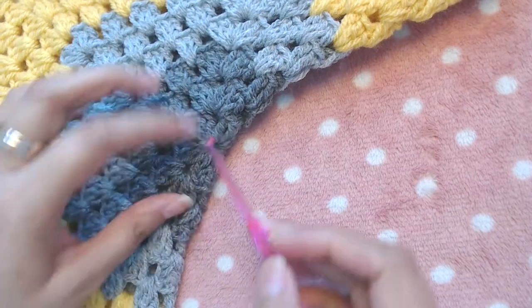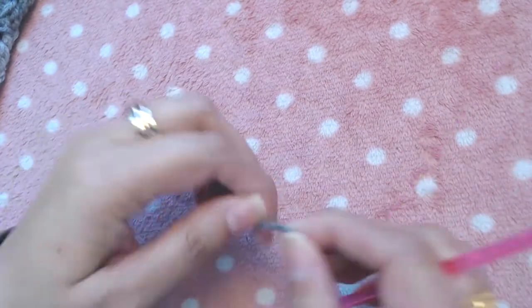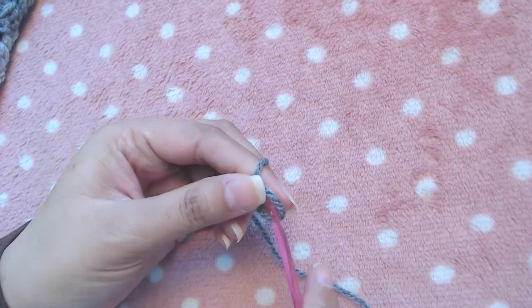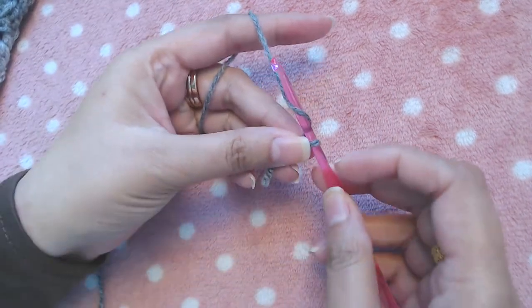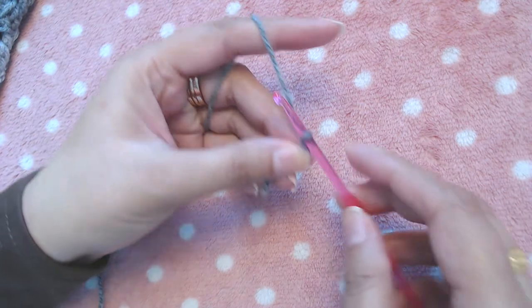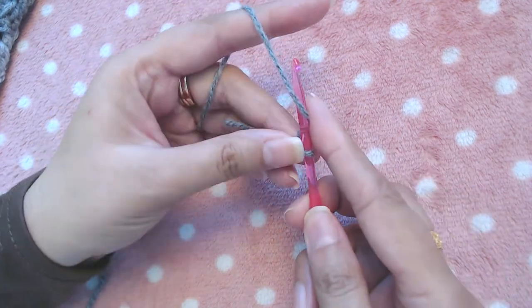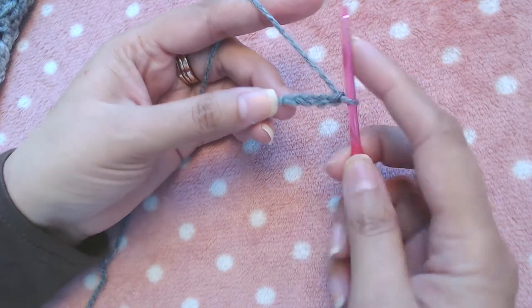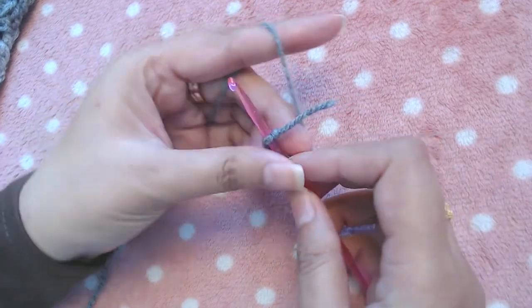This is our starting point. To start, we are going to make a chain of four. Make four basic chains — one, two, three, and four — and then join into the first chain to form a ring.